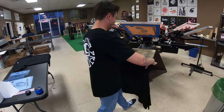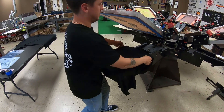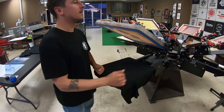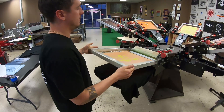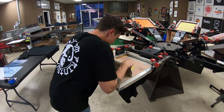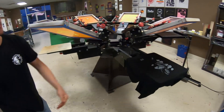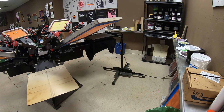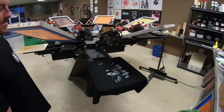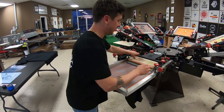Hours later, still going. I'm going to show the people the layers of ink. Step one, lay the t-shirt. First layer: light gray. Flash. Medium gray, layer two.